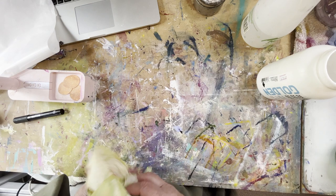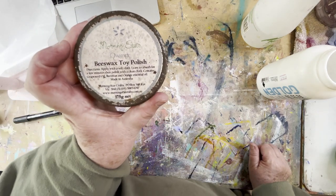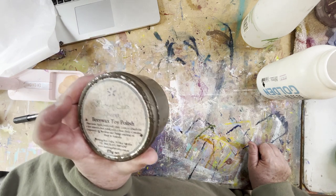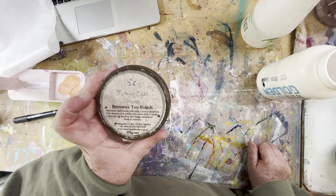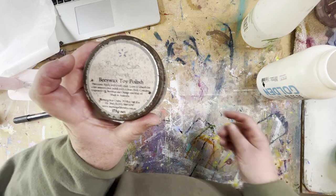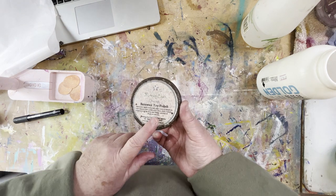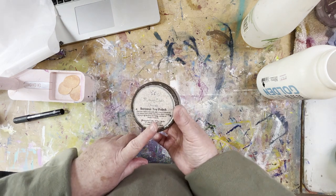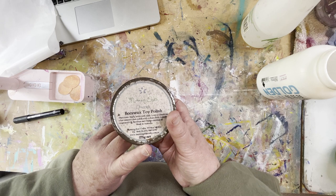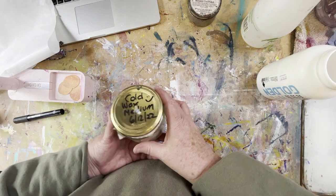With this cold wax medium on your tissue paper — I did get some beeswax out of the shed to try, but I haven't tried it yet because it's working so well with the cold wax medium. Even though this cold wax is a toy polish, designed for children's toys and totally safe if put in the mouth, I'm not sure about the resistance when sticking to a paint surface — how much it would repel. So I've decided it would be really best to stay just with the cold wax medium.